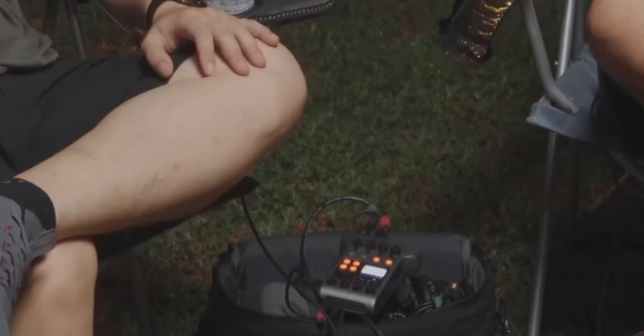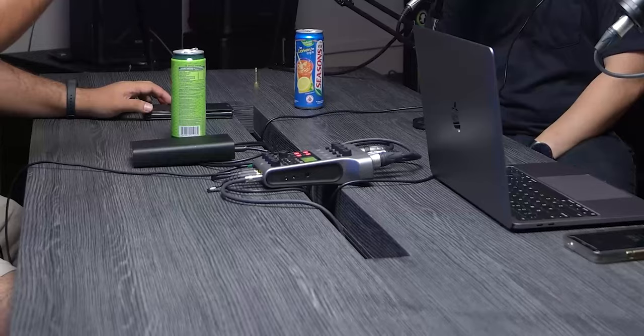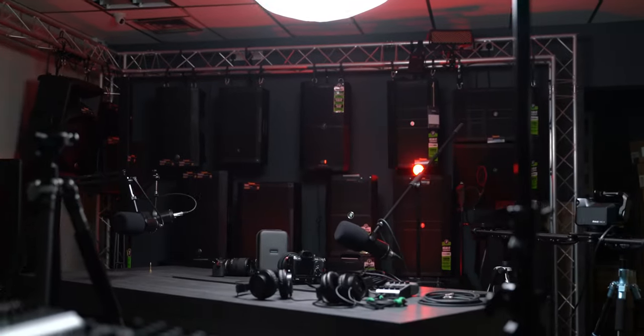I've been using it ever since for all my podcasts. Now I can have up to three guests — so simple, so easy. The thing I love about doing podcasts is that I get to go to the location where my guests feel at home, the place where they work and where they're most creative. This device allows me to do that.